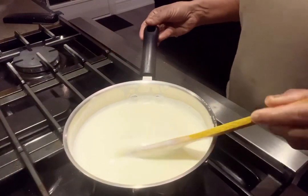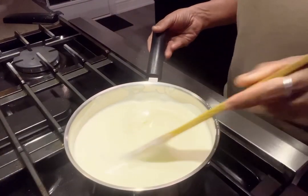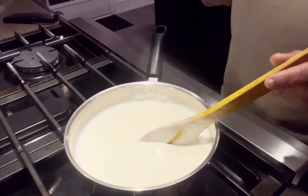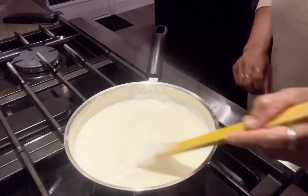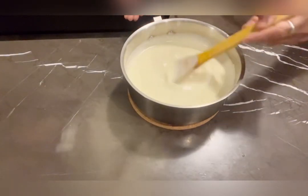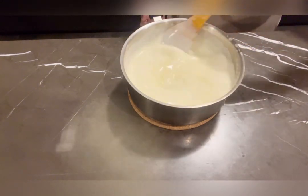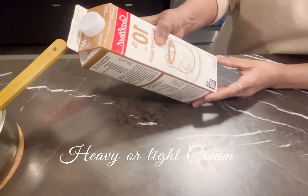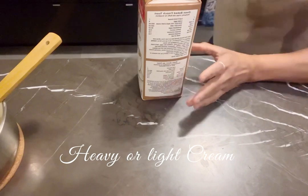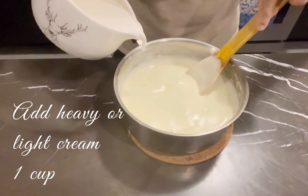Now we have a curry here — there is a green one. We put a green one and put a green one. That green one is a green one. Now let's start off. Now we have to add cream here. We have to add cream like heavy cream. If we add cream, we have to add cream in the middle. This is a cup.